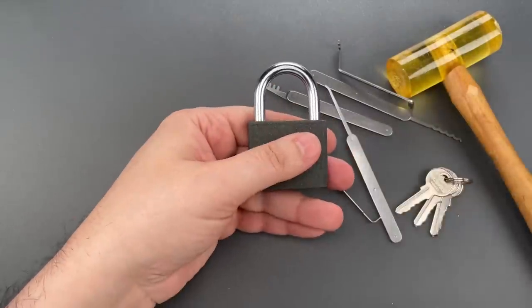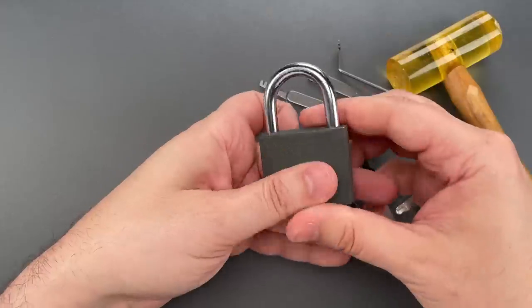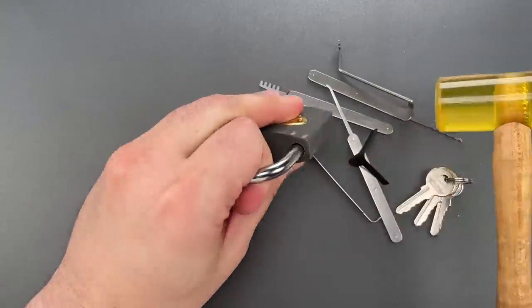Now I'm going to push aside that locking lug using a padlock shim. And finally, I'm going to open this by wrapping it on the side with this hammer, which pushes that locking lug out of position.